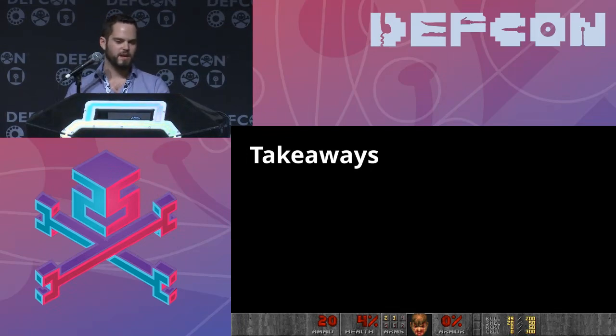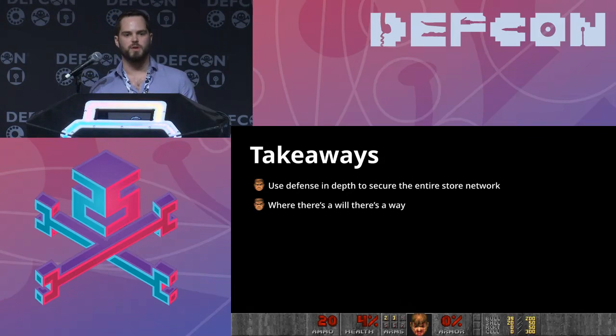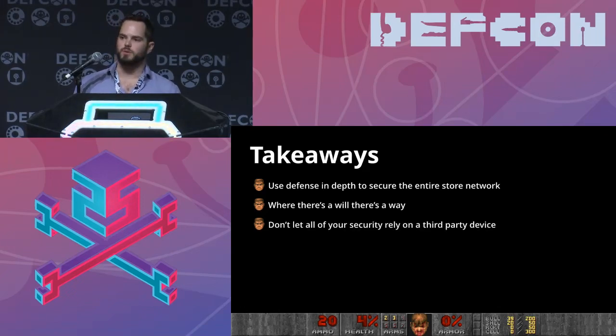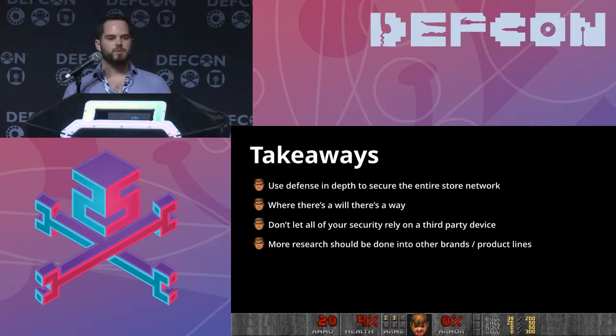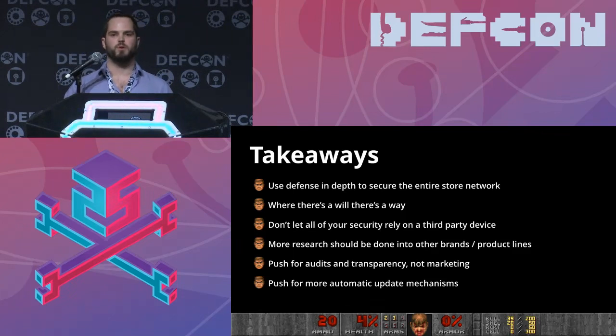Takeaways: use defense in depth to secure the entire store network. Where there's a will there's a way — if you move all your security to a single device, even if well hardened, someone will still get through. Don't let all your security rely on a single third-party device. More research should be done into different brands and product lines. And push for audits and transparency rather than marketing, and push for more automatic update mechanisms — it's very important to be able to update these terminals on a regular basis.